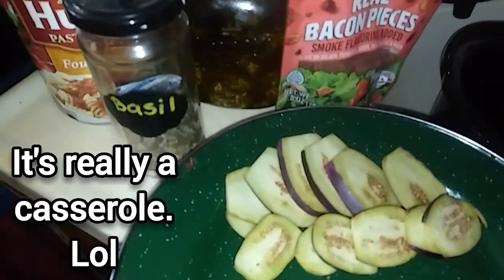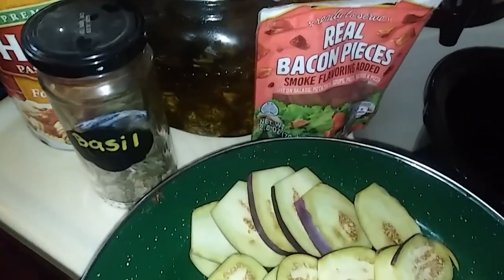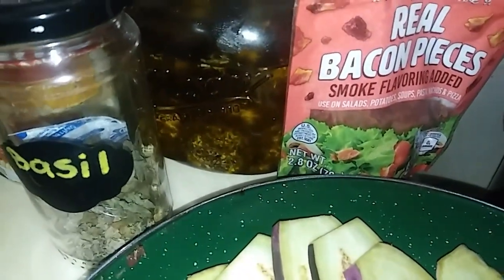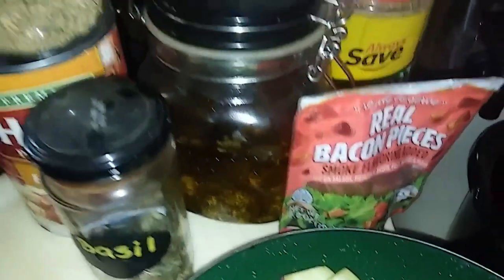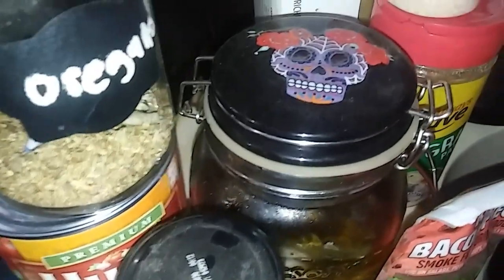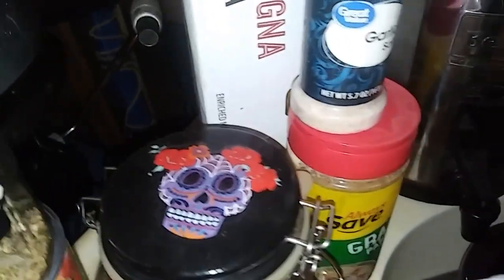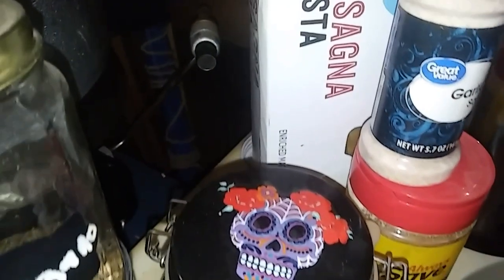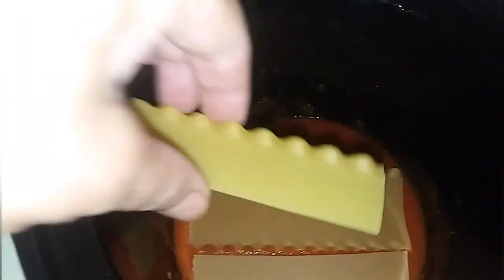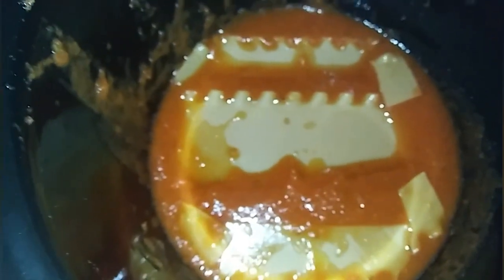Here are the ingredients: some thinly sliced eggplants, some real bacon bits, some dream cheese that I've made — you could use ricotta cheese. But this has all those herbs on it, so I may not need to use the oregano and basil. Some spaghetti sauce, lasagna noodles, some garlic, and some sprinkle cheese. So let's put it together. First layer: dump in a little bit of spaghetti sauce, and then arrange your noodles. I don't cook them first. Doesn't look good, but it works.